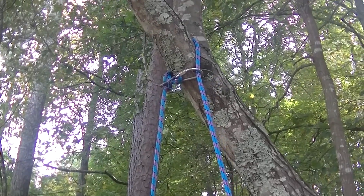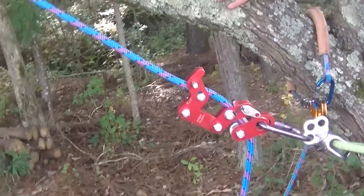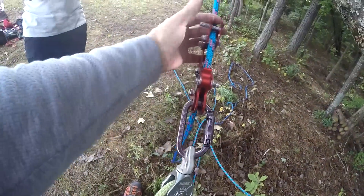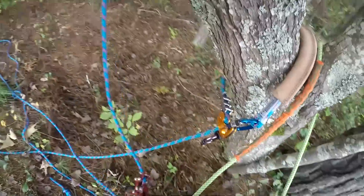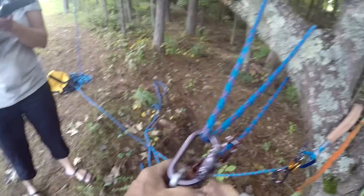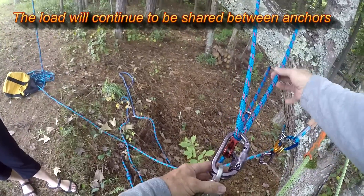There's my ascent, there I am. I come out and I get to my redirect. I always put a lanyard in for your redirect. Then there's a bite above the multi-sender. There is the redirect — this side is static, this side is dynamic.